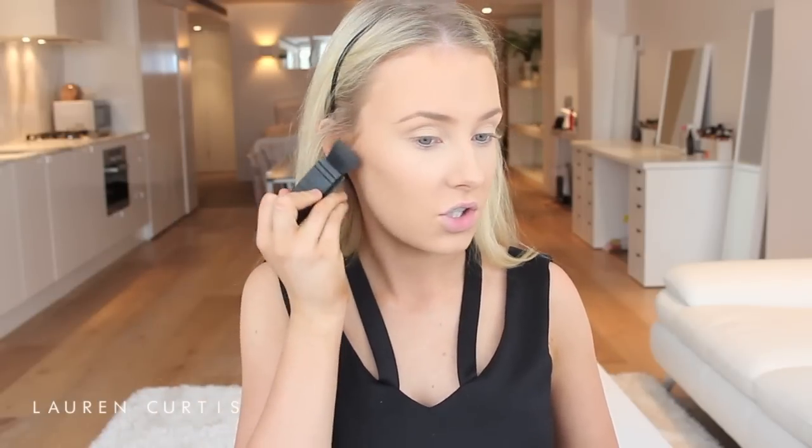I will always, always contour if I'm going out clubbing because it just makes your face look more structured — gives you structured cheekbones, makes your cheekbones look higher. It's very flattering, and obviously when you're going out clubbing you want to look your best. That's why you're putting on the makeup in the first place — to feel good and look good and just to have fun with makeup.